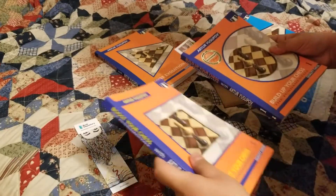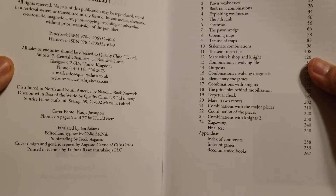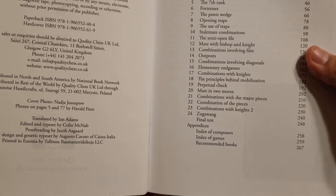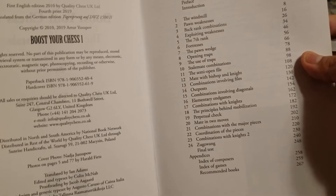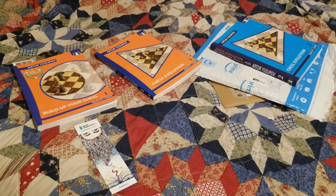Let's look at the chapters. We've got windmill, pawn weaknesses, opening traps, zugzwang, number 24 perpetual check - a lot of good things. The thing about most chess players is whenever they see the word 'fundamentals,' they might know what a windmill is or what zugzwang is, but they won't be able to put a name on it. And if you're in that spot, you definitely want this book, because once you know the name for something, you're going to spot it almost every single time.